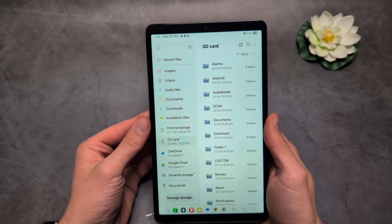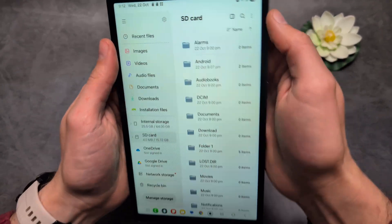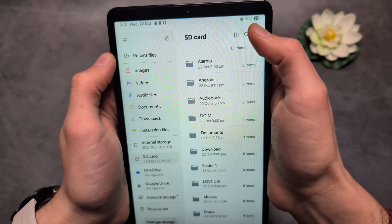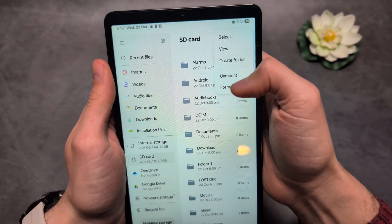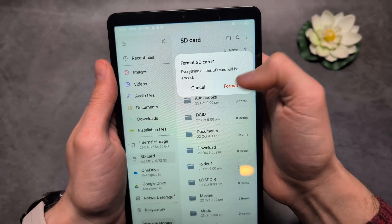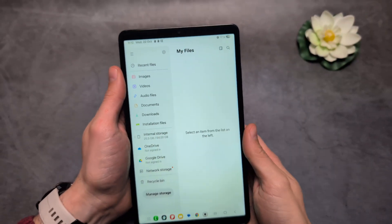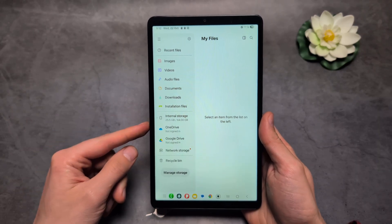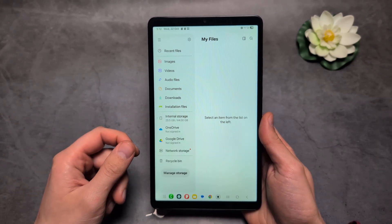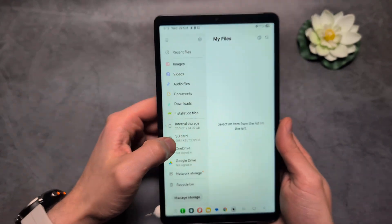If you want to format before you can successfully use it, click on the three dots when you've entered the memory card and click Format. It will delete everything from the memory card and prepare it for use in this tablet. It will disappear for maybe a couple of seconds while it's formatting, then once formatted successfully it will reappear.